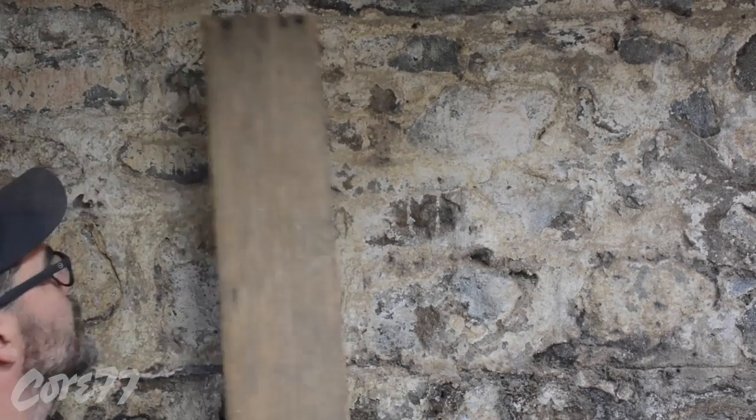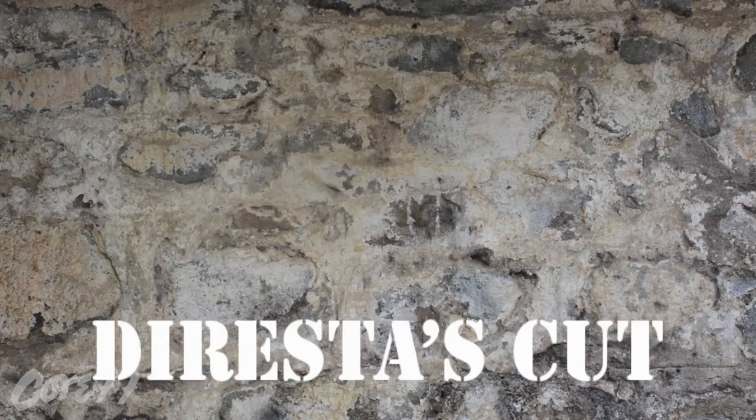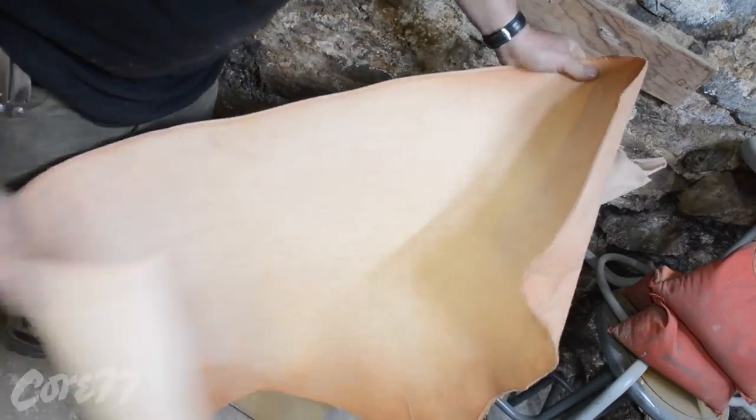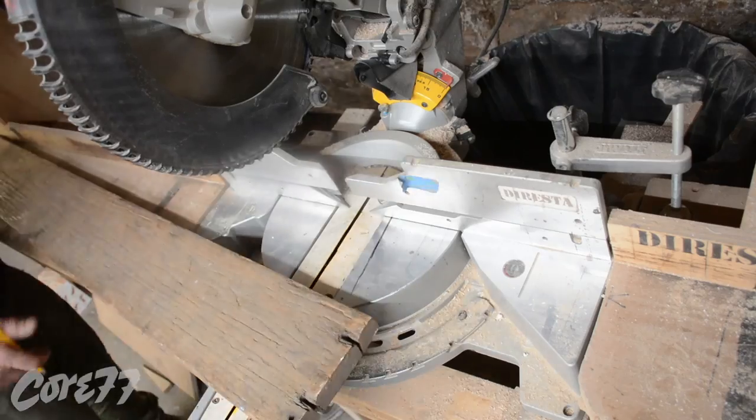Welcome back. Thank you for joining me. This is a 50-year-old piece of oak that a friend gave me many years ago — finally found a purpose for it. Today I'm going to make a leather and wood tote.